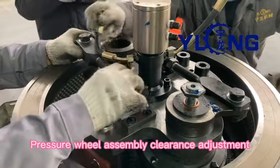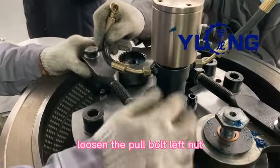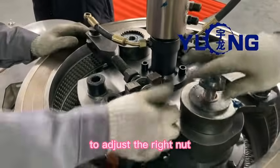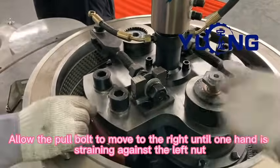Pressure wheel assembly clearance adjustment: first, facing to adjust the pressure wheel assembly, loosen the pole bolt left nut to adjust the right nut. Allow the pole bolt to move to the right until one hand is straining against the left nut.